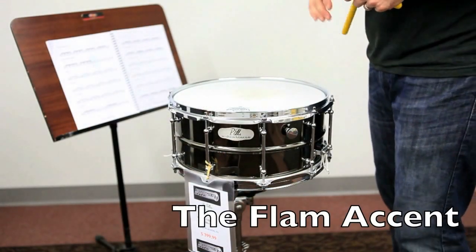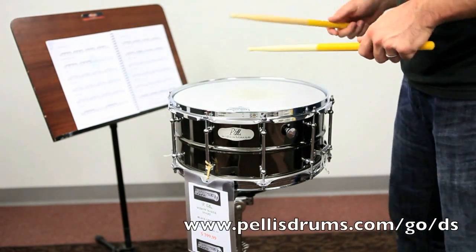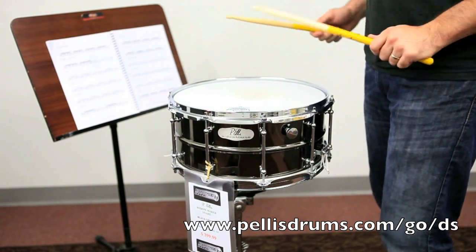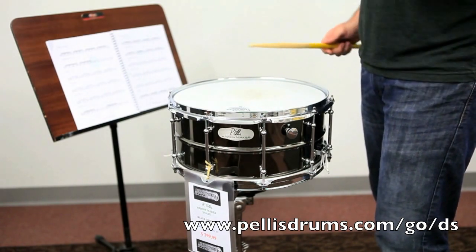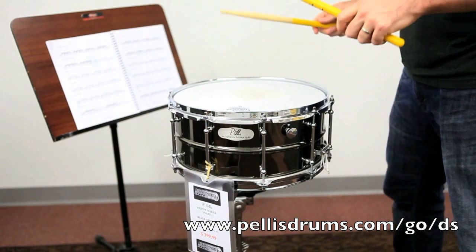It's called the flam accent and it's broken up into triplets. This is kind of what it sounds like — it's a flam followed by just flam, left, right. And you can alternate the sticking as well.